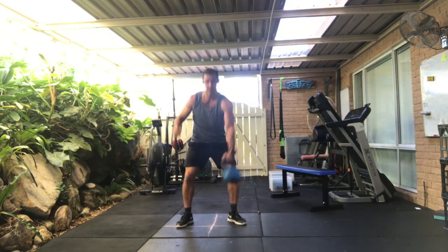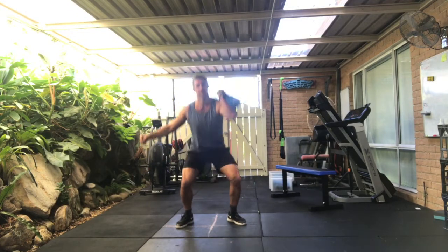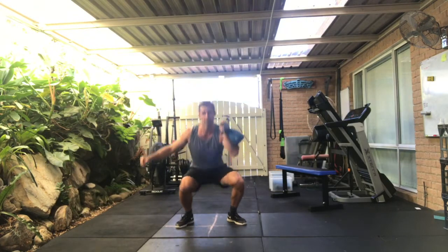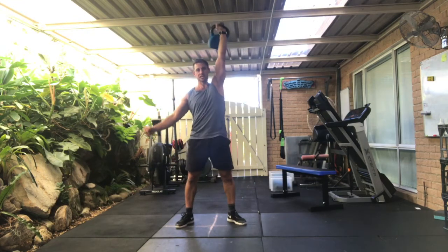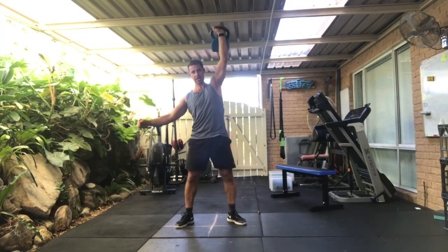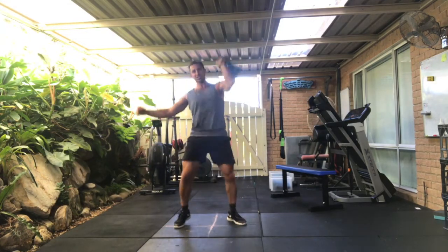Opposite arm. Into that thruster — squat press. One, two, three, four, five, six, seven, eight, nine.